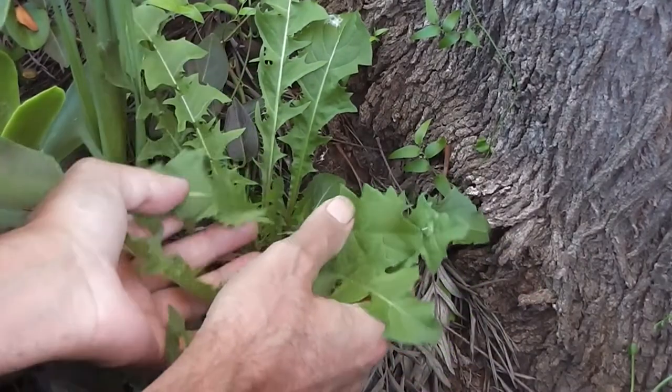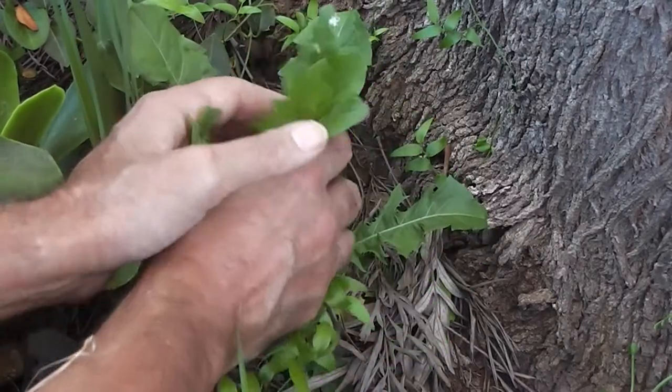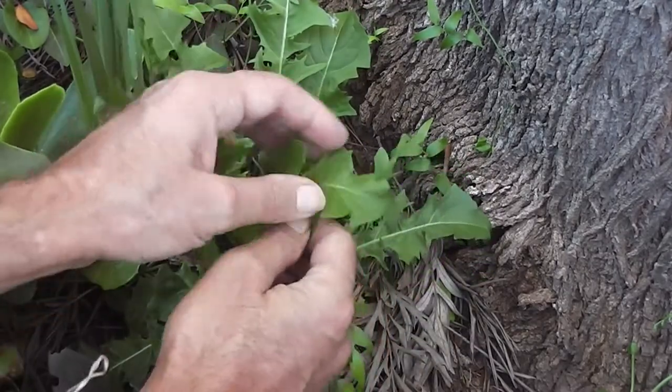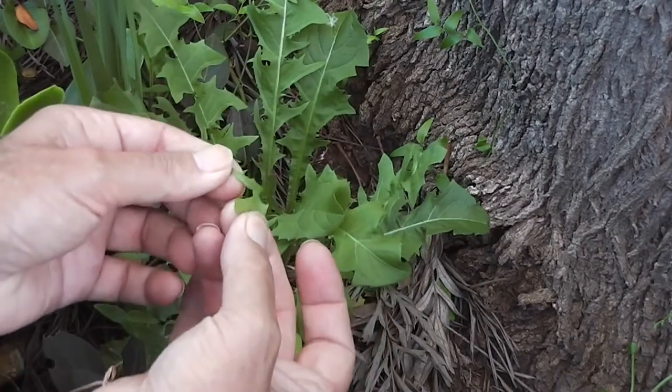It does look like a sabre-toothed tiger's tooth doesn't it? I've sprinkled the seeds everywhere so let's hope that more come up around the grounds. Look at that beautiful succulent green — isn't it wonderful? As good as lettuce.